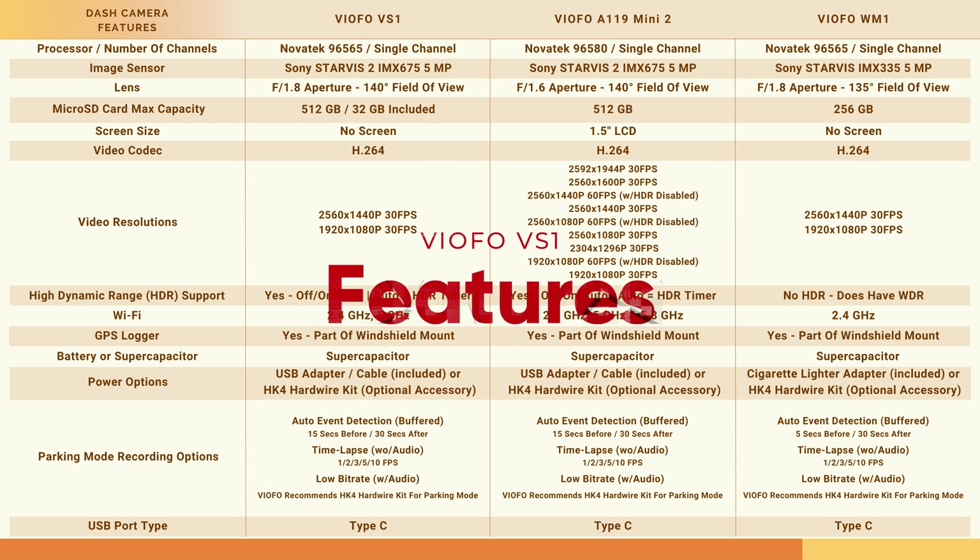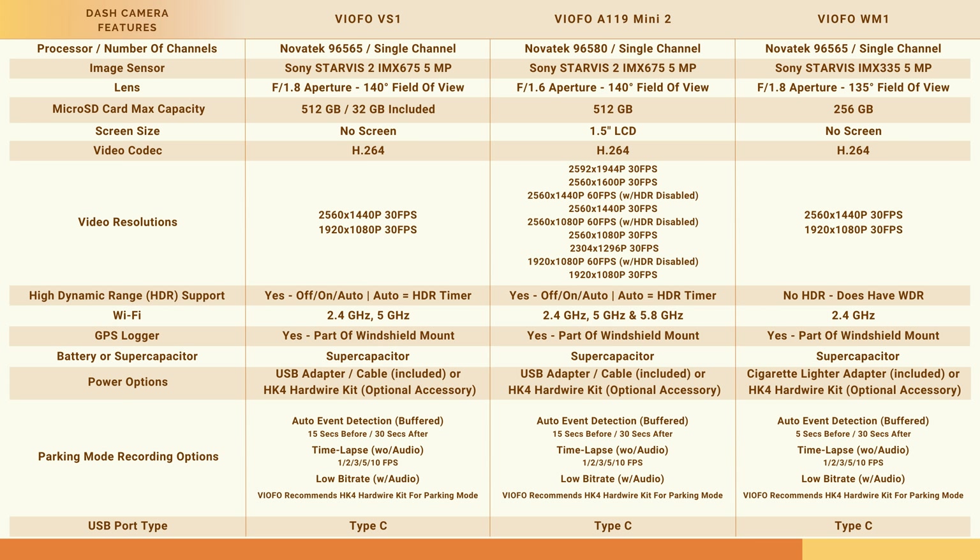This is my feature comparison chart for the Viofo VS1 dash camera, comparing it with the Viofo A119 Mini 2 and the Viofo WM1 dash cameras. All three are single channel dash cameras. The WM1 and VS1 have the same Novatek 96565 processor, while the A119 Mini 2 has the 96580 processor. The biggest difference between the WM1 and the VS1 is that the VS1 uses the newer Sony Starvis 2 IMX675 image sensor, like the A119 Mini 2. I'll let you pause the video to take an in-depth look at each of the features in these dash cameras.